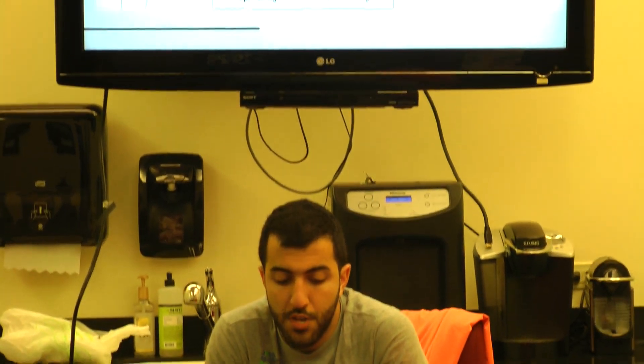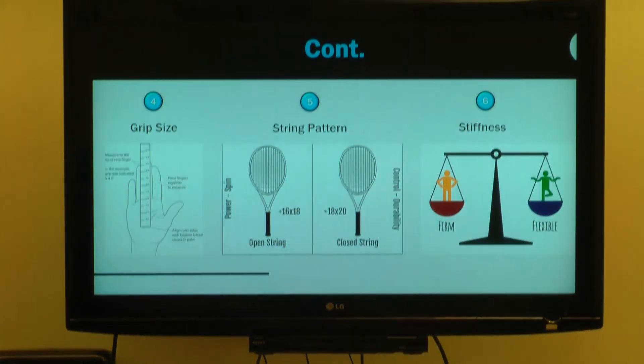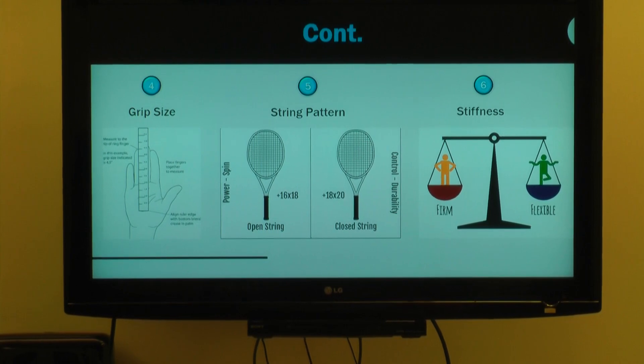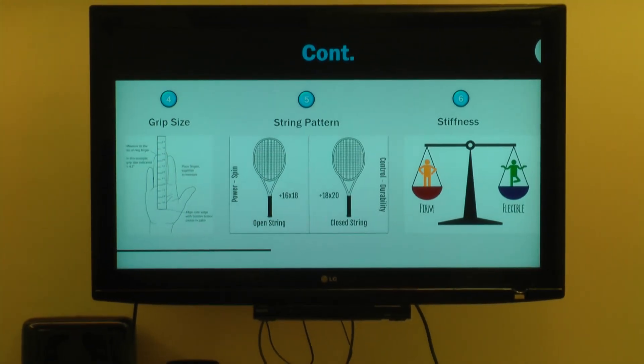The last big specs I care about are grip size. When we talk about grip size, we're not talking about the length of the handle from the butt to the throat — we're talking about the circumference. In the US system we say four and zero eighths, four and one eighth, four and a quarter, four and three eighths.